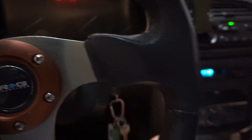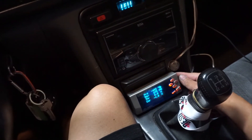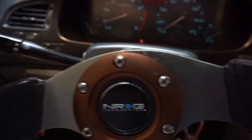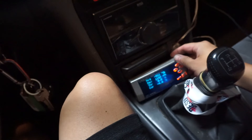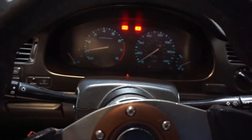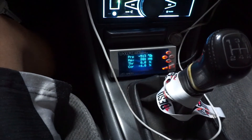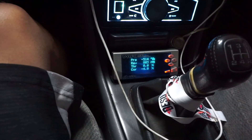Idle seems kind of rough — idling at around 500 to 600 RPM. I think that's because we're not warmed up yet. There you go, it's changing, warming up now. Alright, I'm gonna start recording when we're back out on the streets. Just a quick update: the car's all warmed up and it's idling nicely at 700 to 800 RPMs. Time to hit the streets and see how this goes.